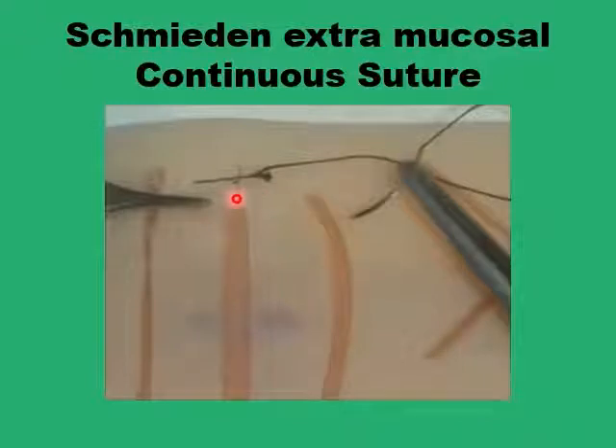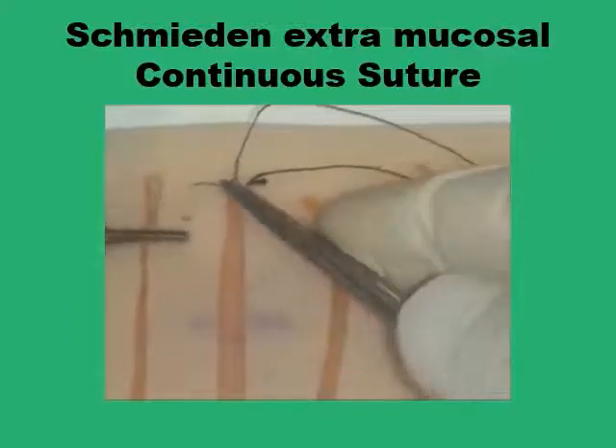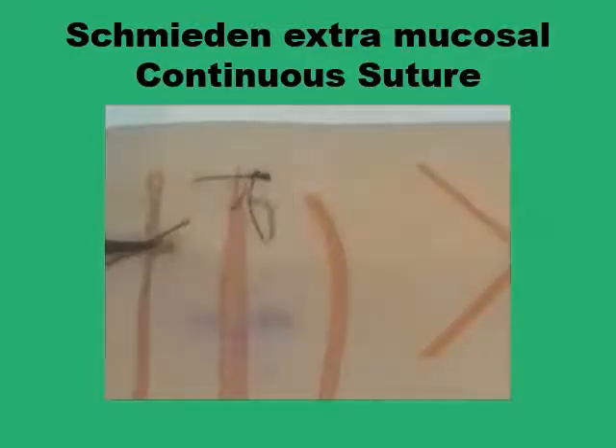You will take your bite at the edge of the wound avoiding the mucosal layer, just in the layer above the mucosa, and come out at the serosa, then repeat on the other side. The other thing is that you will be moving from one level to the next diagonally across the wound rather than parallel or perpendicular to the wound itself. We are starting now on the second level after the anchoring stitch, going through the edge of the wound sparing the mucosa.